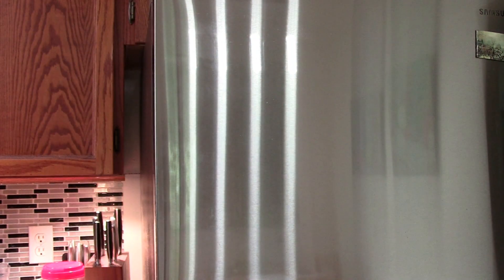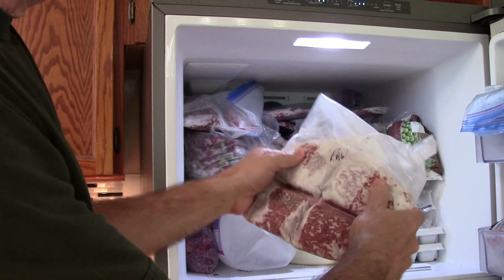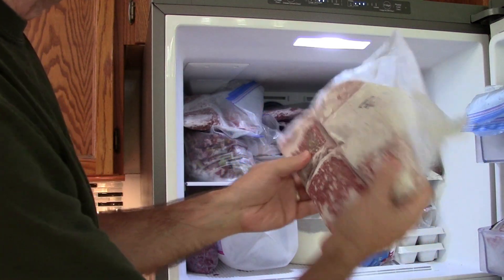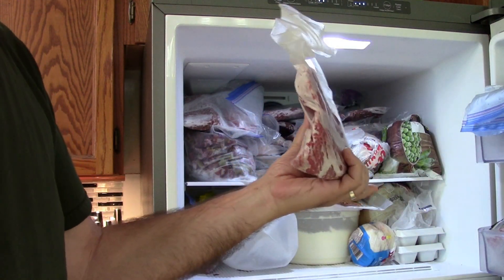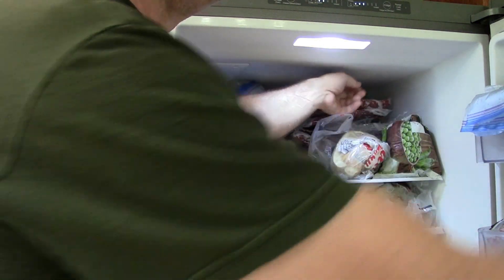Anyway, the next day, or whenever, you open it up, you take out your frozen ground beef, and the nice thing about it is you can break off whatever size you want. And because it's thin, it doesn't take very long to defrost. So there, have fun with it.